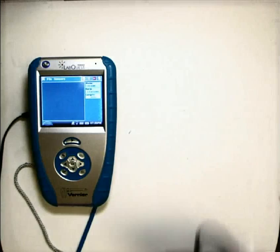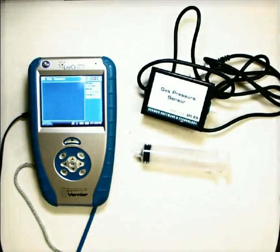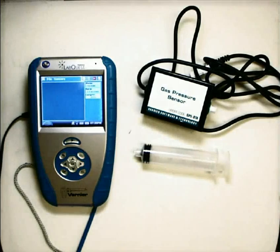For now though, we're going to focus on these two: the pressure sensor itself and the syringe.